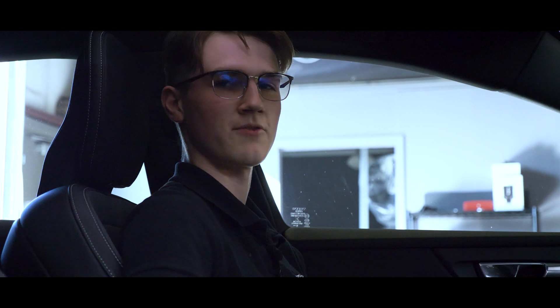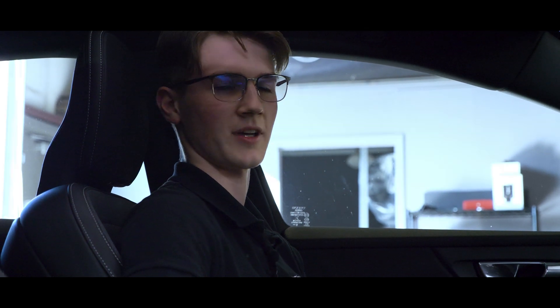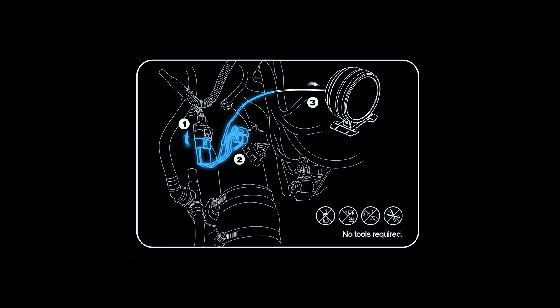Each plug-and-play boost gauge comes with a vehicle-specific harness depending on your application. Simply plug the harness directly into your manifold sensor and instantly view the same boost data your ECU sees.